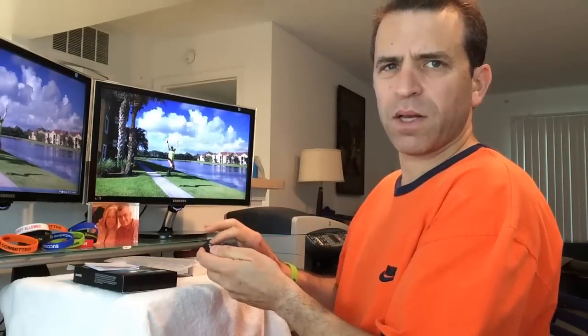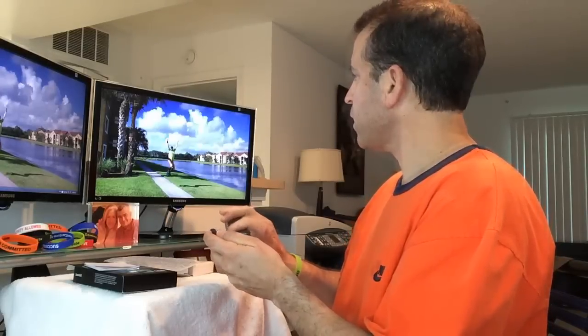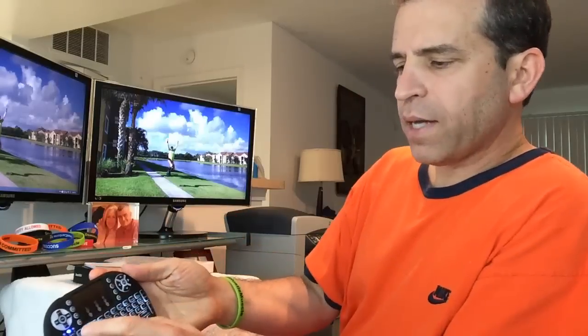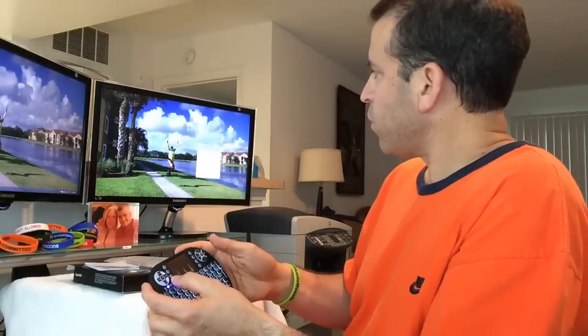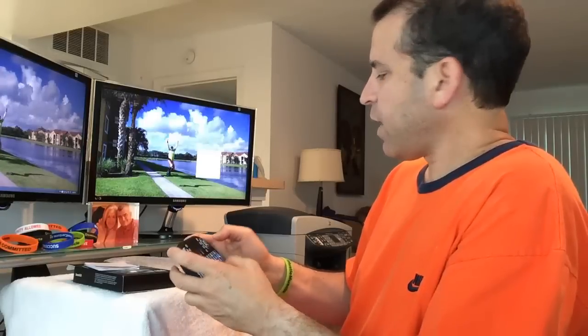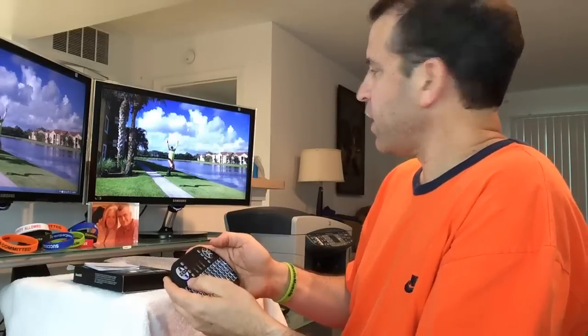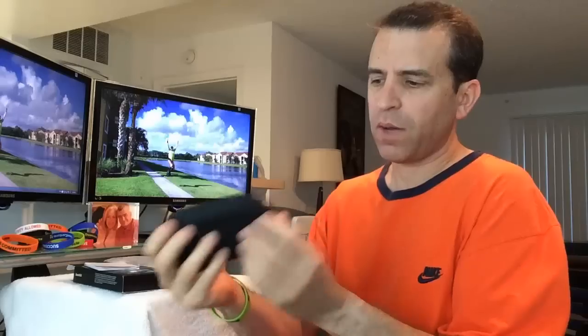Look at that — the mouse is moving, very cool! And you have the different mouse buttons as well. I can see a box popped up — I'll hit Escape and you can see it closed. So very cool. Let's go ahead and try it with the Android box and see how well it connects.